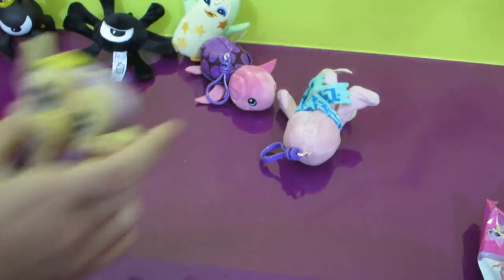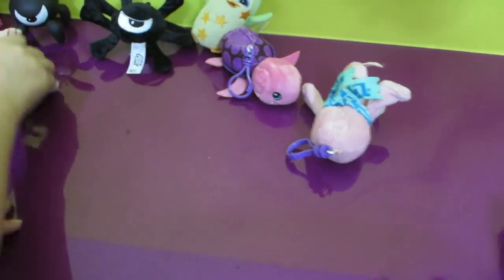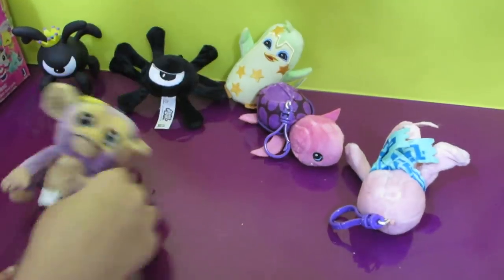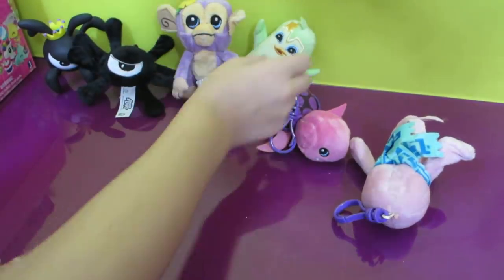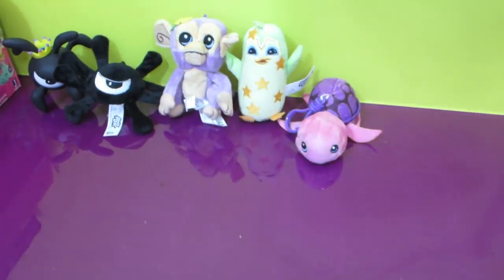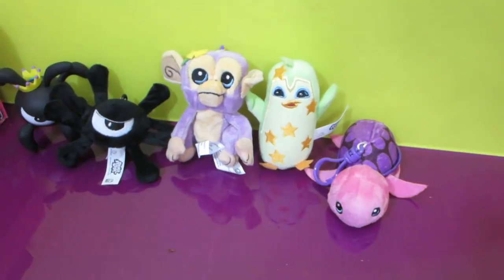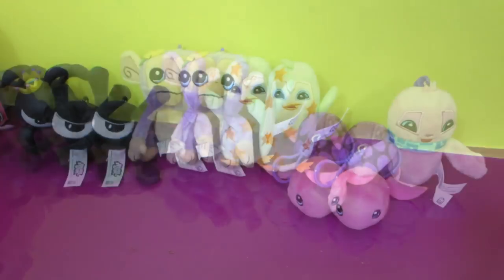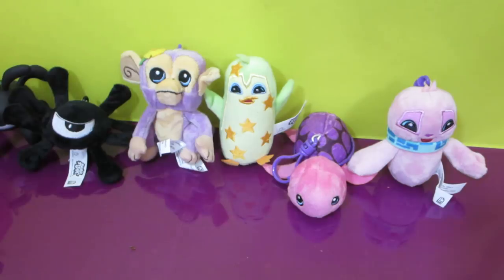We actually got one of each — we got the whole set. I wasn't expecting that. What's your least favorite one? I don't have a least favorite; I have a most favorite. The phantom is my most favorite. My least favorite is the monkey because he's sad. If you want to get these, I found them on Amazon.com. I think it was like 20 bucks or something. Apparently you get one of each, so that means it's like $4 each — that's not bad. The whole complete collectible plush charms set.